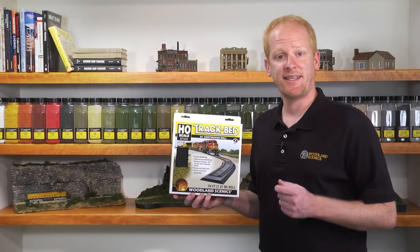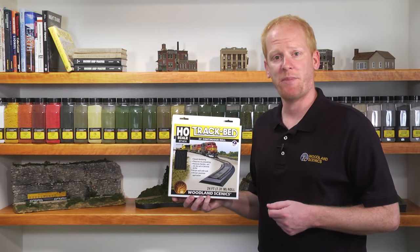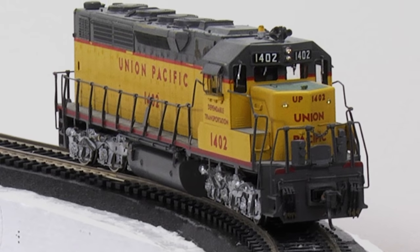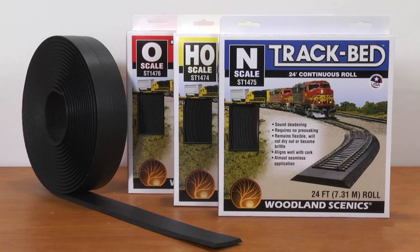Hi, I'm Justin with Woodland Scenics, and today I'm going to show you Woodland Scenics Trackbed. Trackbed is an easy-to-use material that elevates your track and provides an appropriately scaled foundation for ballasting.